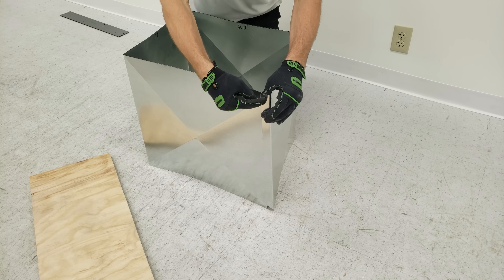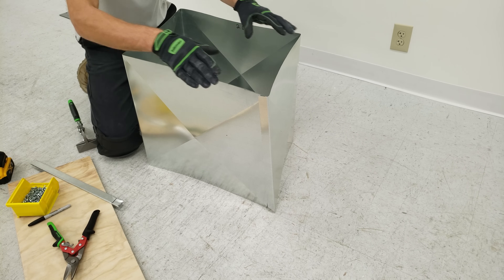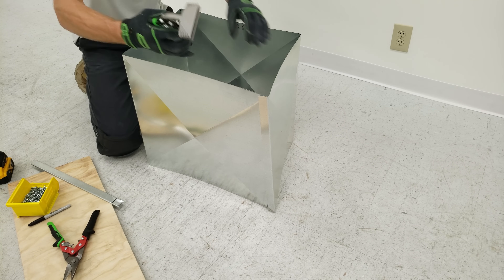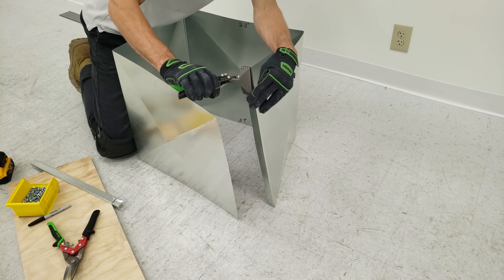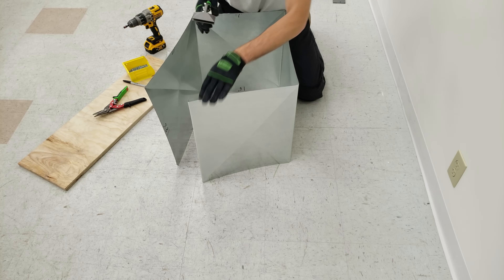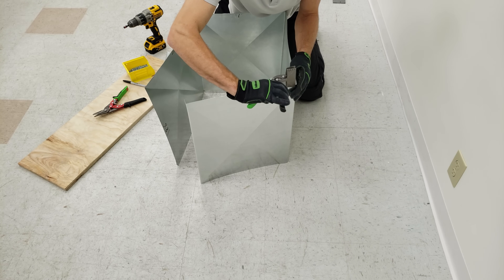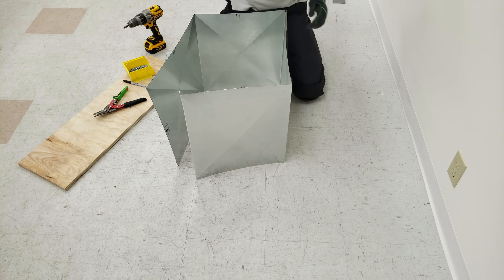Now we need to connect this with a piece of s-lock. Before we mount our s-lock over here I just want to square this up a little bit and crisp up these corners as well. I'm going to take this right on the edge so it makes it right on the line for my end cap.